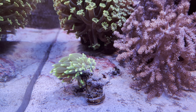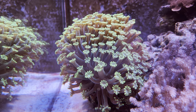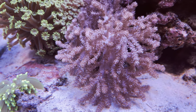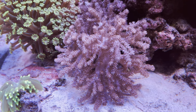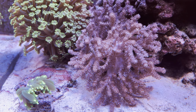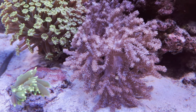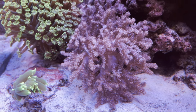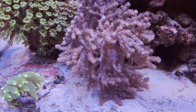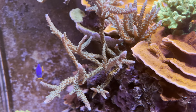Next we have an alveopora. We have plenty of Kenya tree corals — once they start feeling stressed or threatened they will break off pieces of themselves, let them fly around the tank, and regrow somewhere else. It becomes a nuisance after a while, so you have to stay on top of the Kenya tree corals.